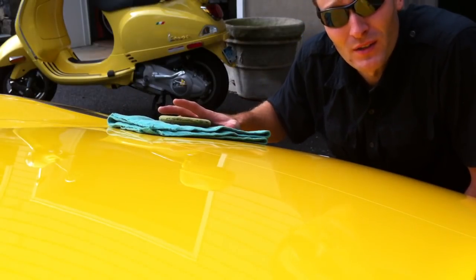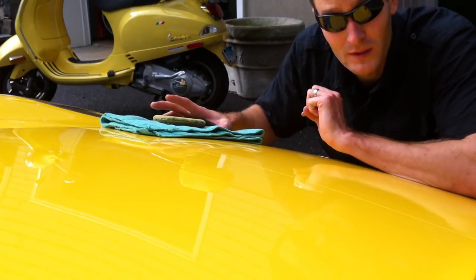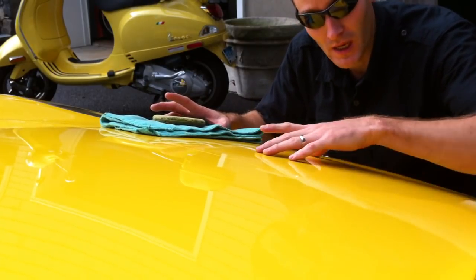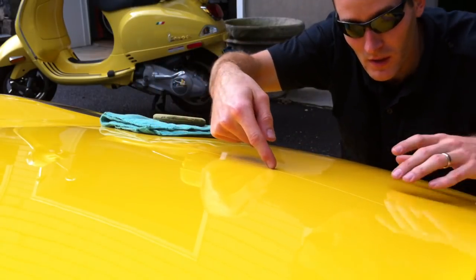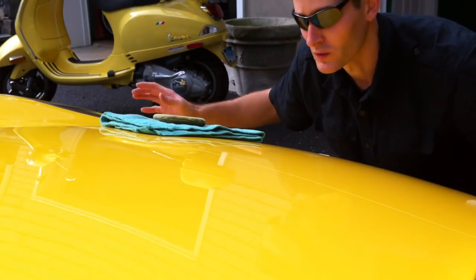Hey everyone, today I'm working on this 2003 Ferrari 360 Spyder. As you can see, it's this beautiful yellow color. I want to show you that you can put Ammoskin on the actual clear bra. Hopefully you can see it in the picture there — this is the top of the clear bra, and it comes down here and covers the whole nose.